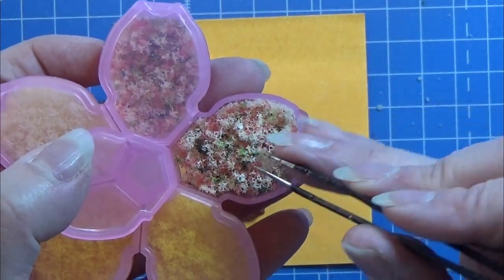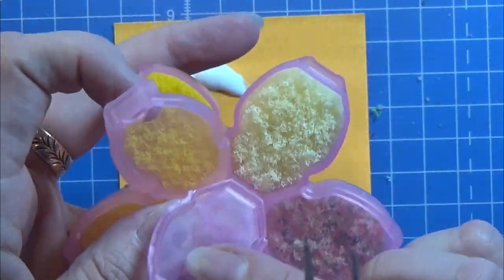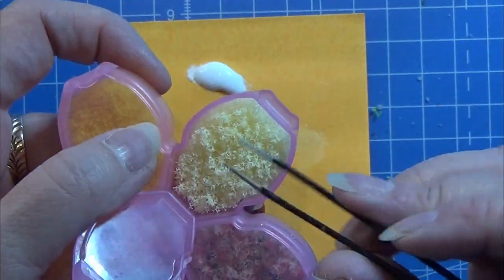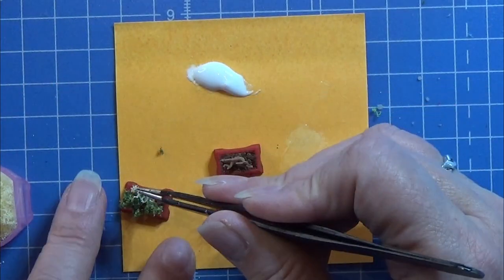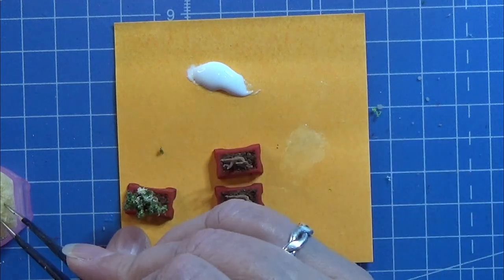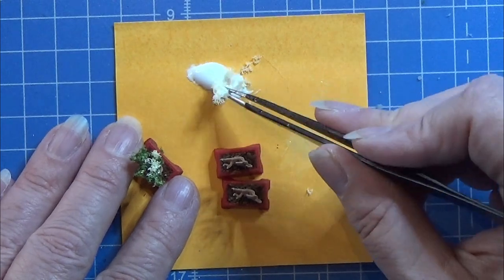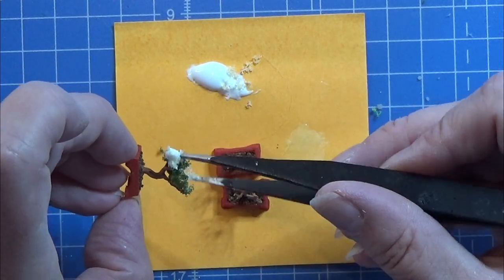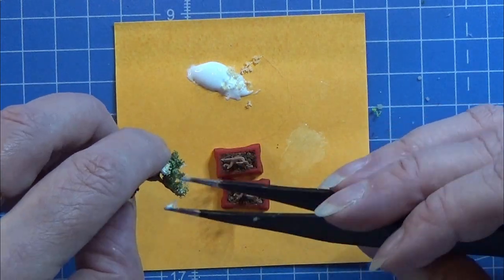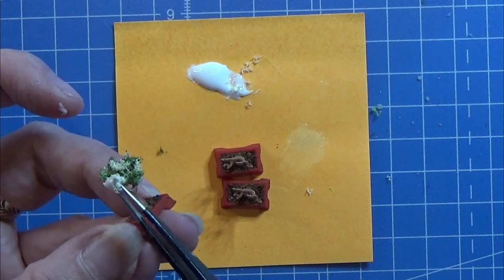I also have some foamy material in different colors — a mix with a lot of different colors, a light yellow and a dark yellow. You can do these trees exactly like you want to. I'm just using a little of that for a sprinkle of color. I actually make one of the trees with the more colored floof, and that looks really great as well.